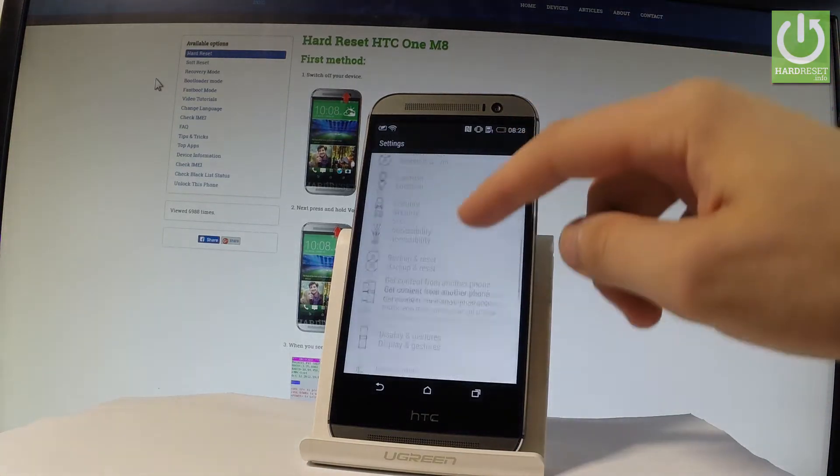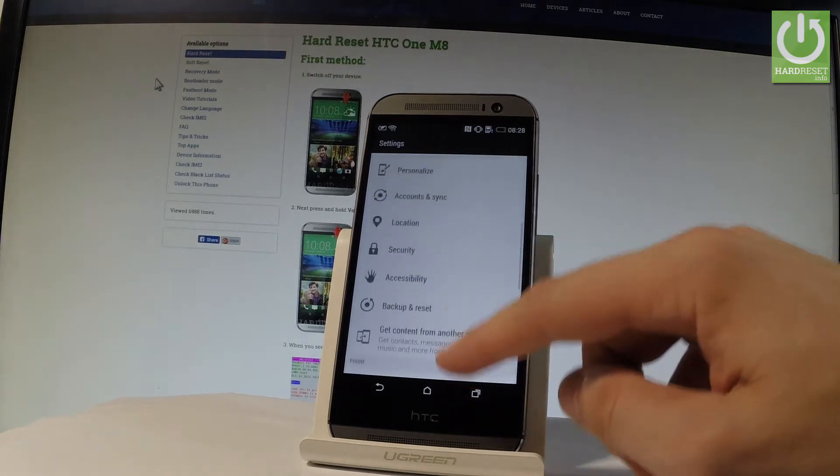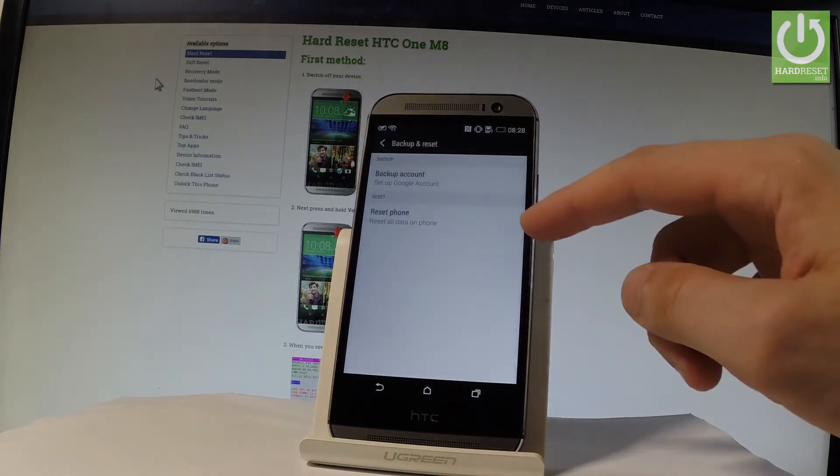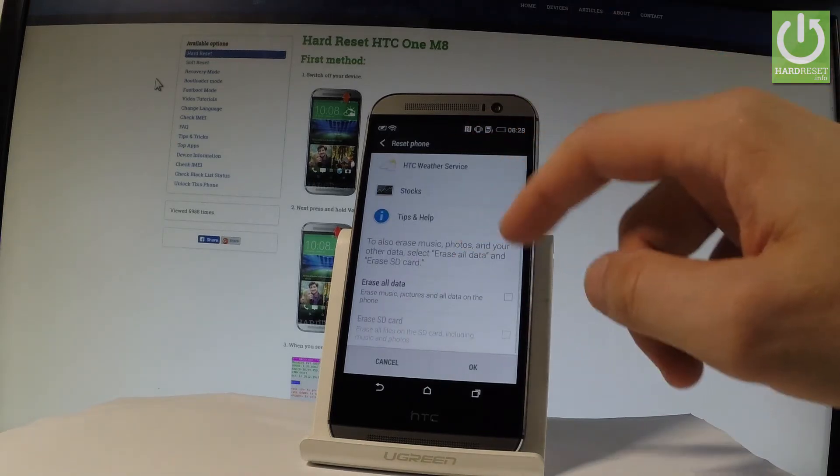Let's scroll down and you should find Backup and Reset right here — let's tap it. Then let's select Reset Phone, and here we've got the information about the process.